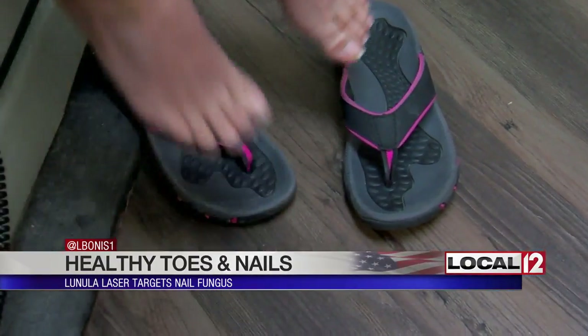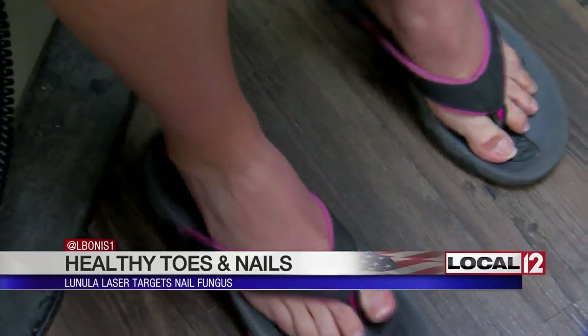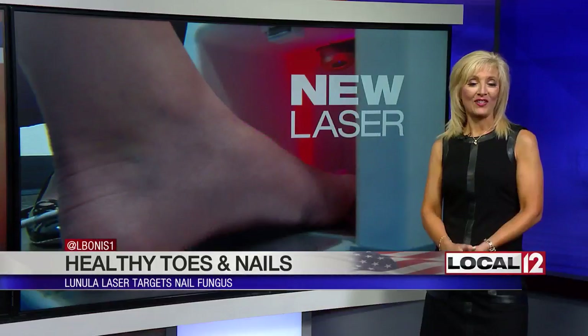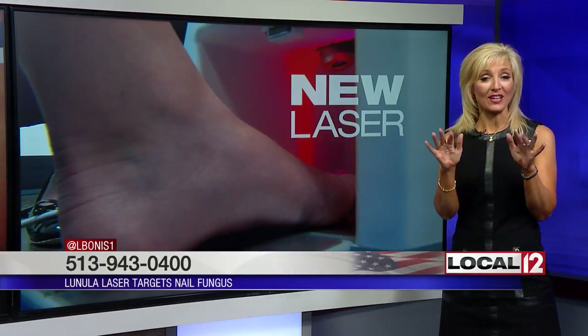As for Mindy, just a couple of treatments in already, she says she does see a difference with it. I don't know if I should apologize if you're eating dinner, but this is really important. You can also use this laser on your fingernails as well.